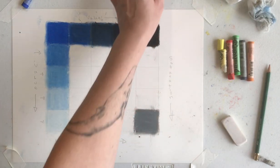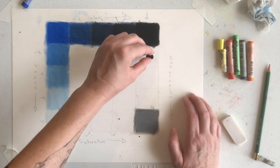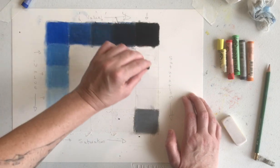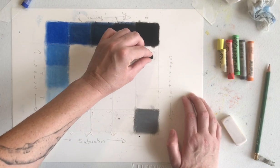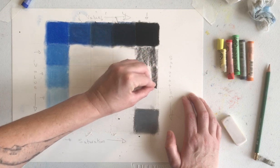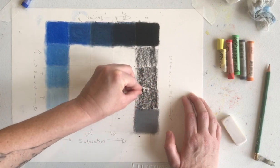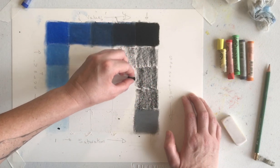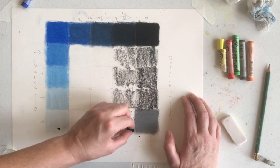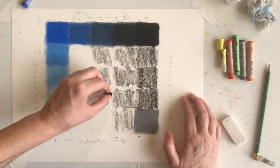Now we're going to fill in the black. I'm going to use this little chunk of black that broke off of my piece the other day. We're going to start with the really thick, rich black, and then gradually taper that off to be basically only a tiny, light amount of black at the very end.